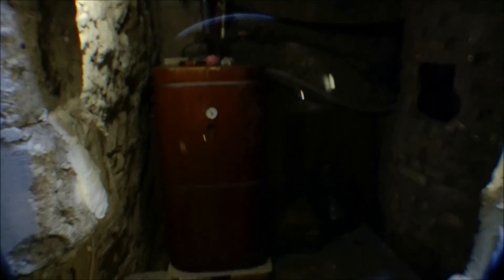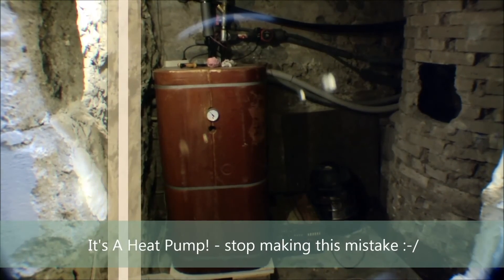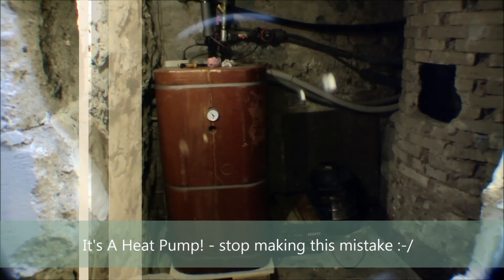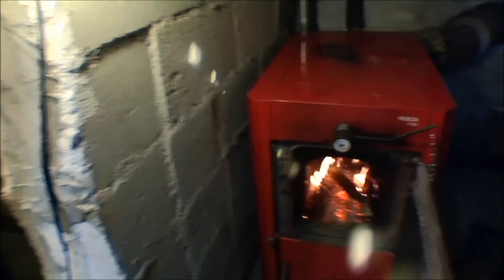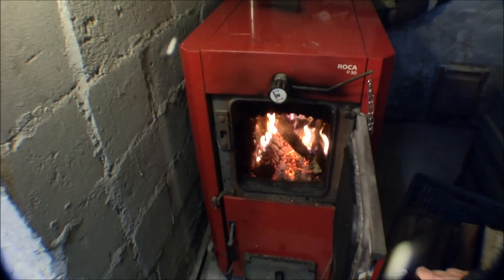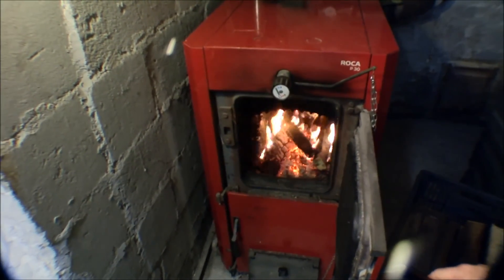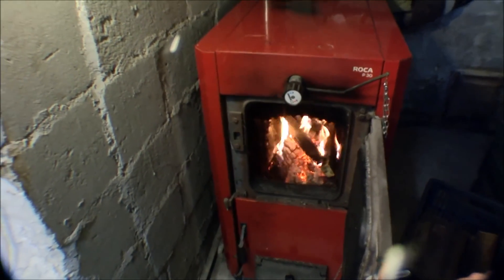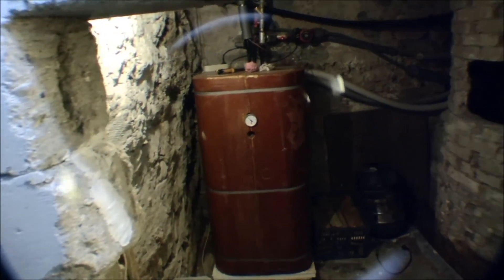Now the heat pump is maintained. Right now it's not running very much — the stove is on and it's burning very nicely in here. I made sure the temperature was high enough so the stove would be doing all the work, so the compressor wouldn't turn on while I was cleaning out the filter.